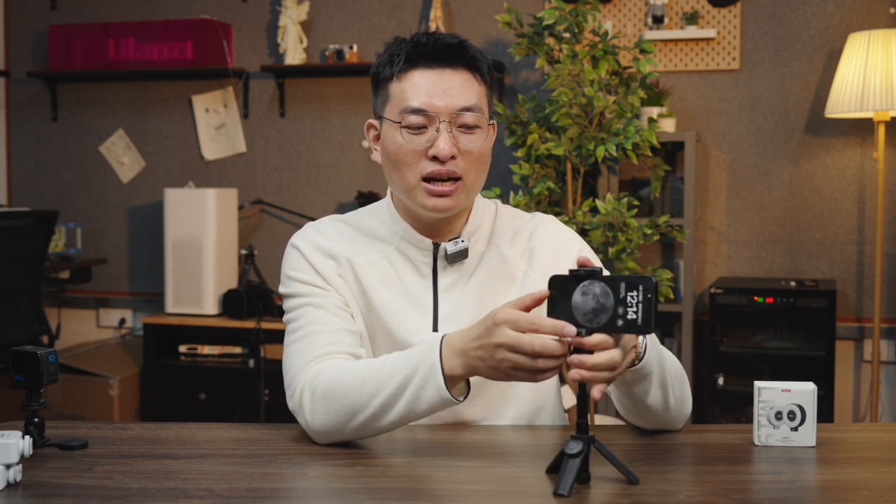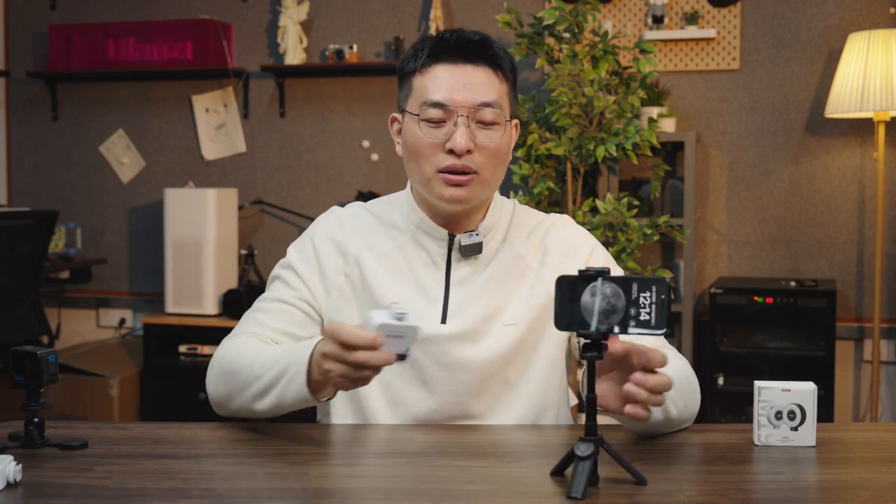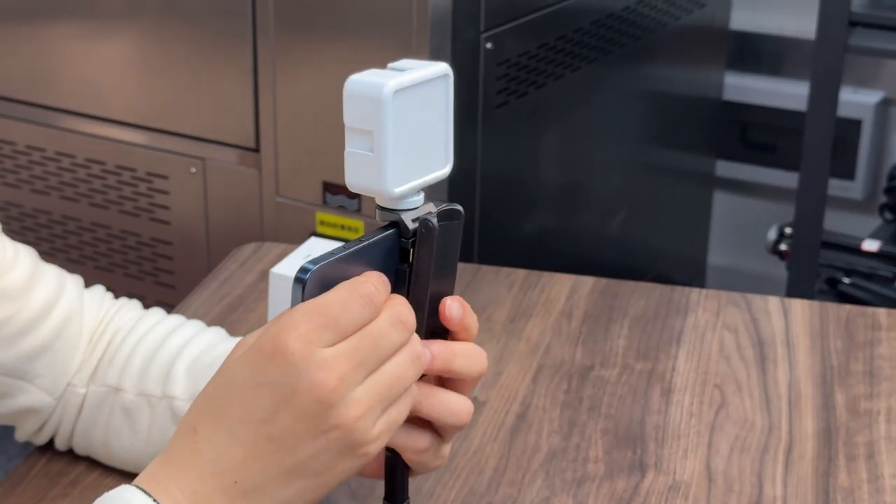If you are a professional user, what other function does this bracket have? If you need to add fill light, both the top and bottom have a cold shoe function. You can add a fill light — for example, if you use the rear camera to take pictures, you can add a fill light like this.